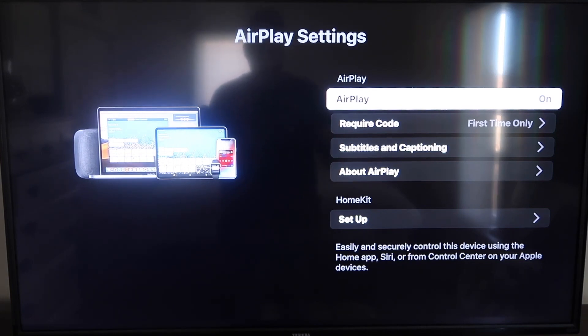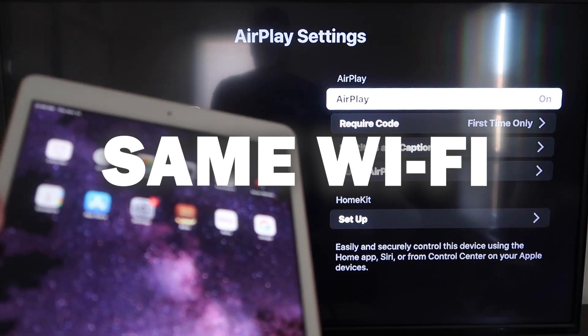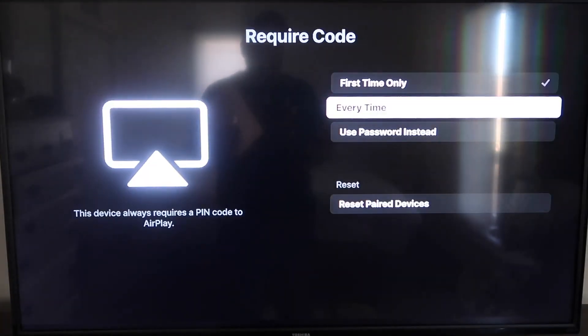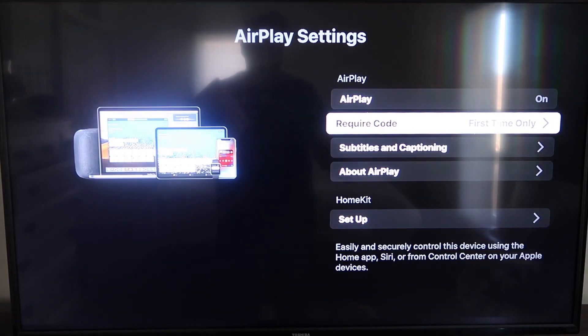Once you're on the AirPlay Settings screen, make sure that both your iPad and your Roku device are on the same Wi-Fi in order for this to work. Make sure AirPlay in the top right column is turned on. For 'Require Code,' I have mine set to 'First Time Only.' You can also choose 'Every Time' or 'Use Password' — that's all based on preference. Since I'm the only one using this TV, first time only is plenty for me.